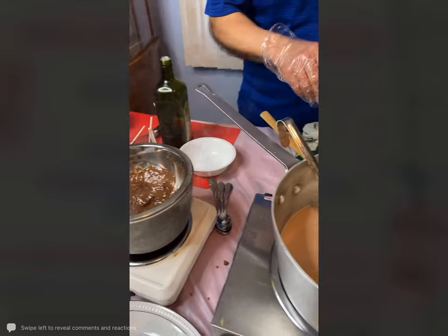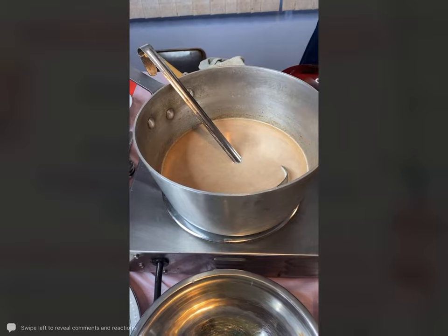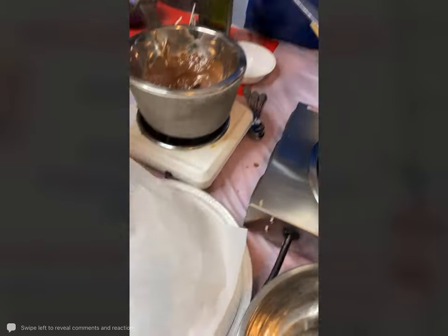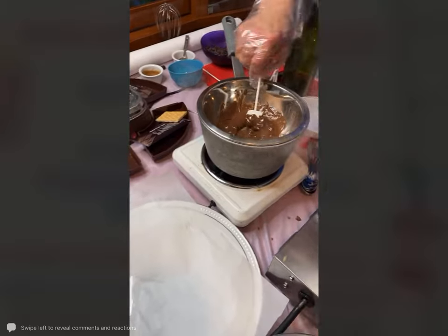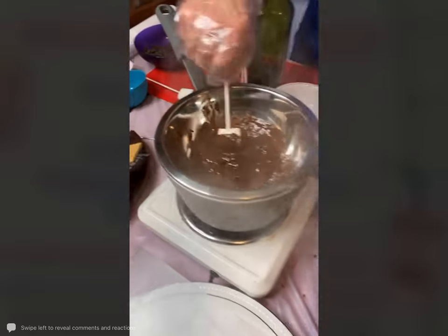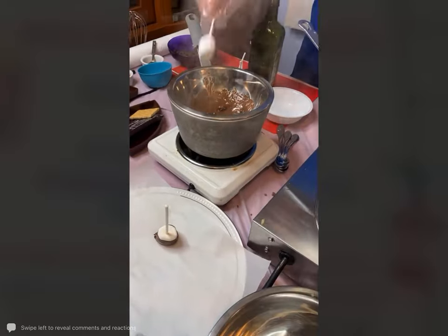You can take some wax paper and just put it on a plate just like that. You can either take a brush or just take that lollipop stick and go just like that, putting the chocolate right on there.